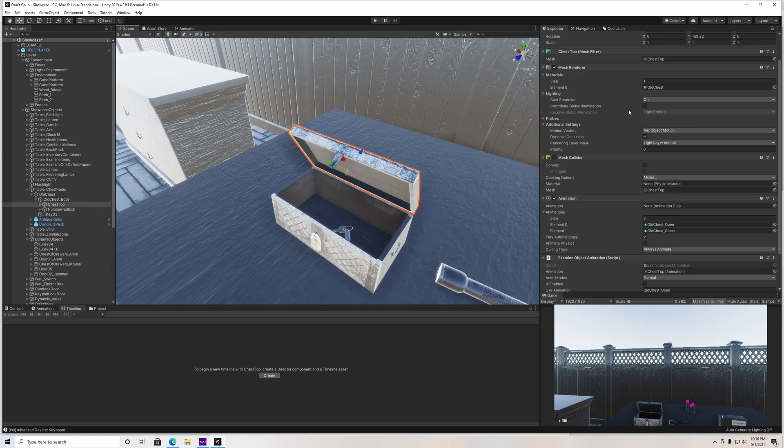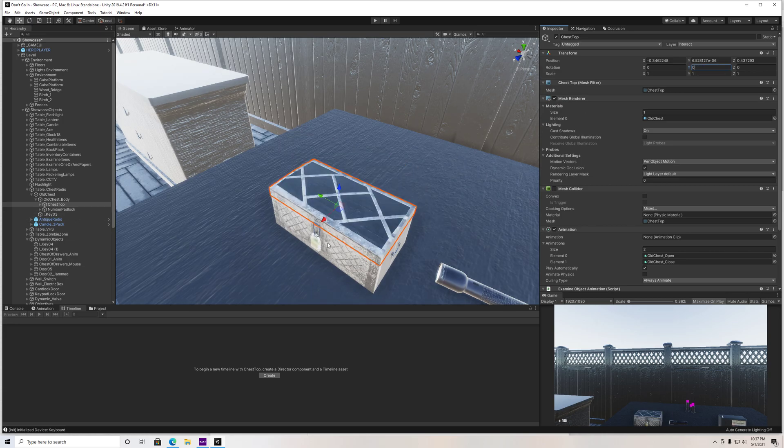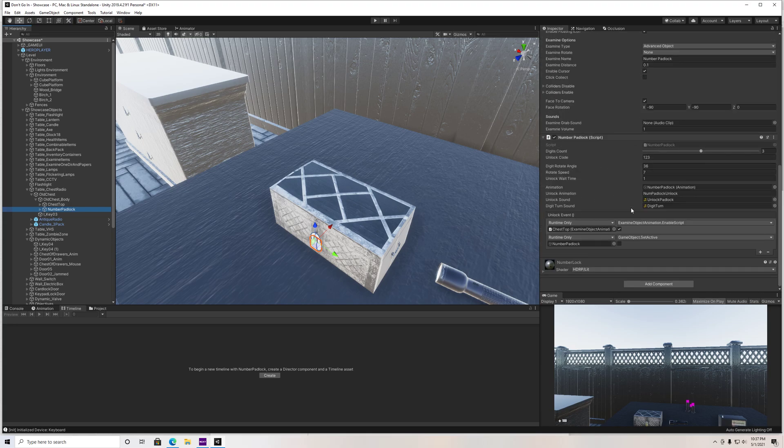We can go ahead and close this top, make it zero. And with the lock, we can also change the numbers on the lock. So if we go to the number padlock, on the inspector we have a number padlock script. We can actually change the code here — so if you want to change the code and make it 111, we can do that. We can change the rotate speed, unlock wait time, and the sounds as well.